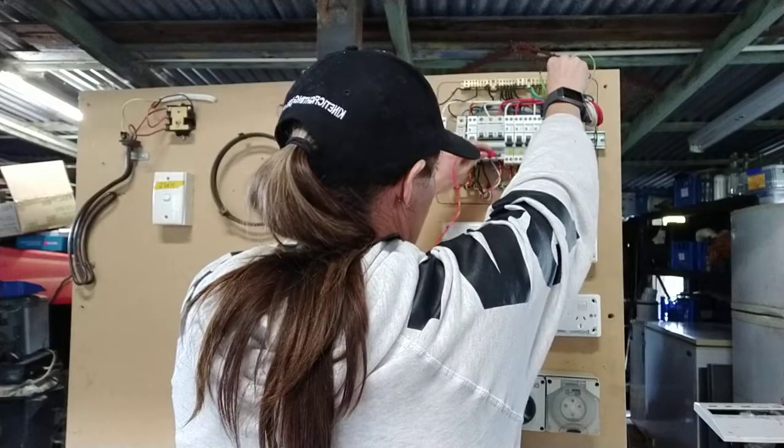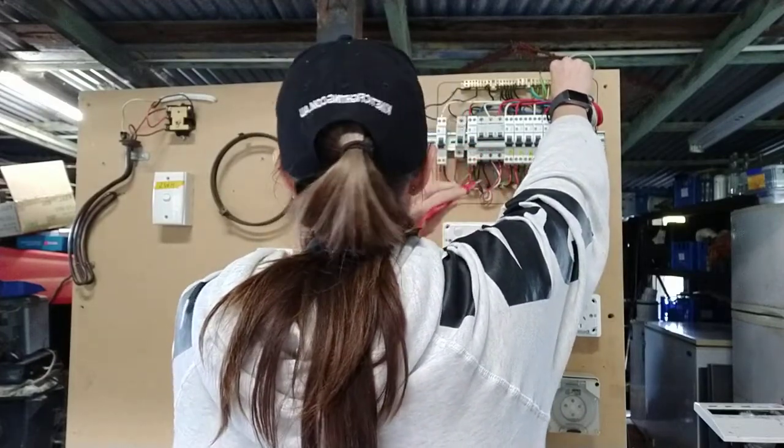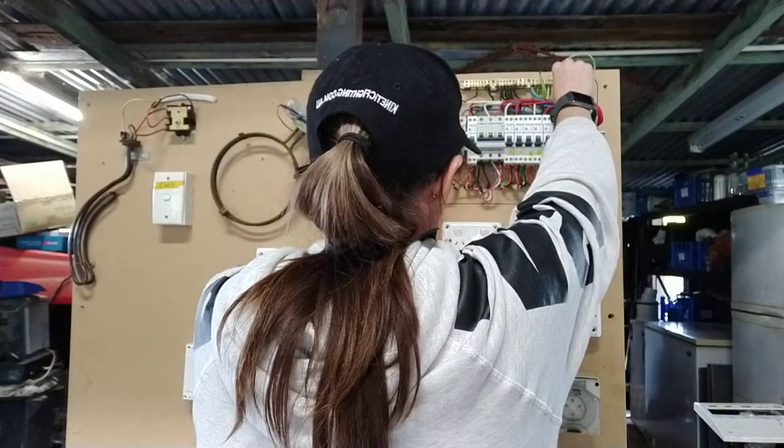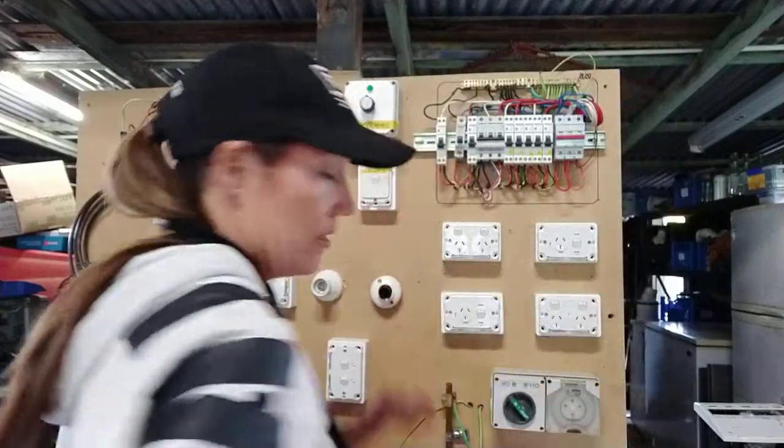Test my three-phase outlet here — very little deflection, so it's fine. I've done my sub main. Now I'm going to check my hot water system, and that's all good.